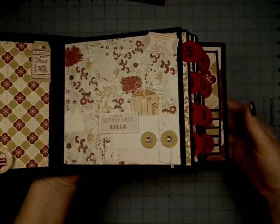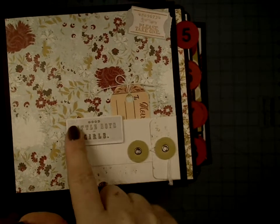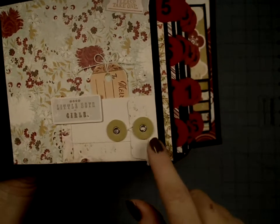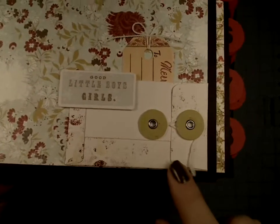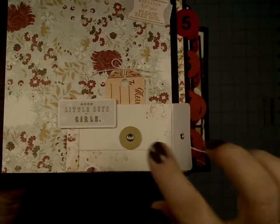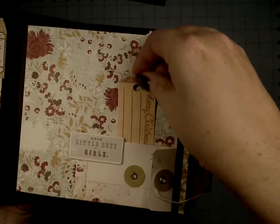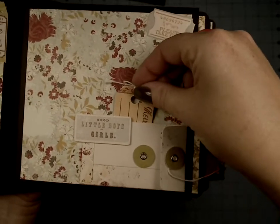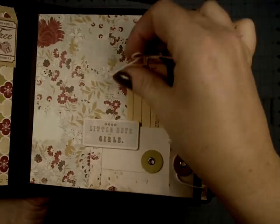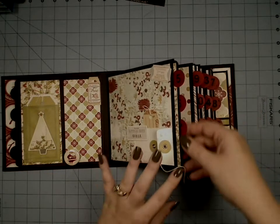Over here we have another one of the ticket pieces, and I popped this one up with a little bit of dimensional foam. This little envelope here blends in a bit, but it opens up as well — you can put a little memorabilia in there. I also made it into a pocket, so we've got a little tag here tied into a bow that slides in. And then we've got days five, six, seven, and eight.